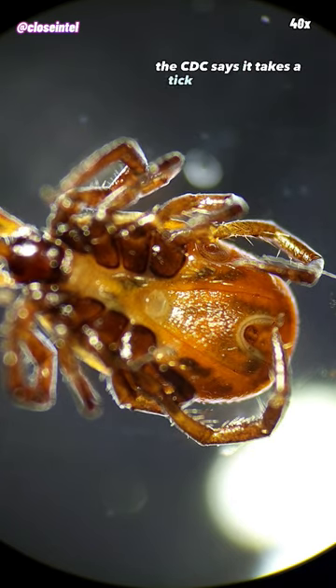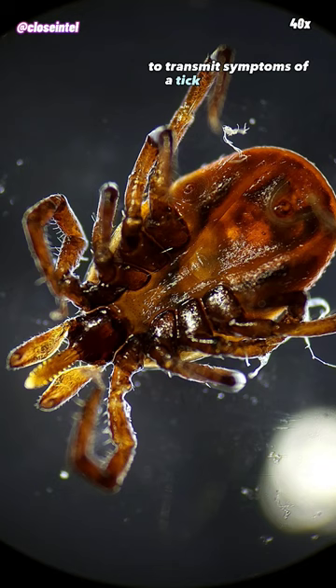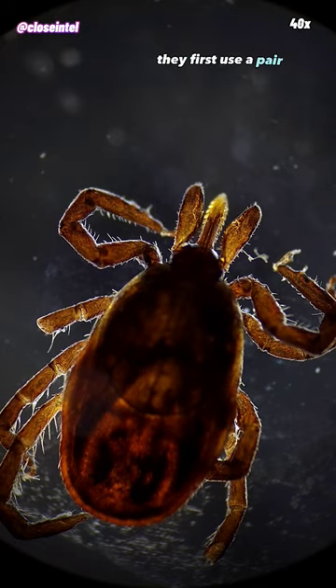The CDC says it takes a tick 36 to 48 hours attached to the skin to transmit symptoms of a tick-borne disease, and this one was probably on my arm for a couple hours at most.